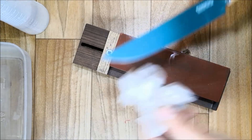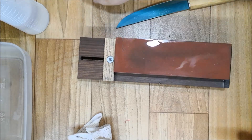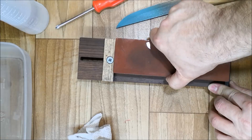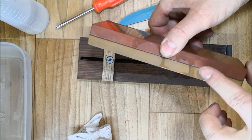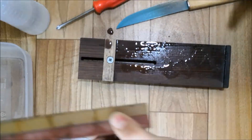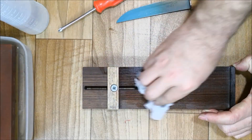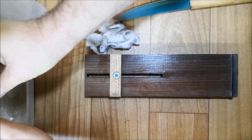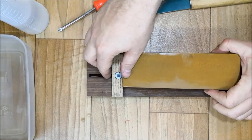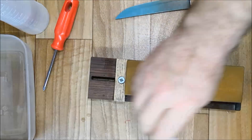More or less I'm done with the 1000 side and we'll be moving to the 3000 side. I want to show you something I don't like about combination stones — not just this one, any combination stone. When you sharpen, water runs down and contaminates the finer side, so every time you move to the finer side you have to clean it very well, because contamination from the coarser side will prevent you from getting a fine edge.